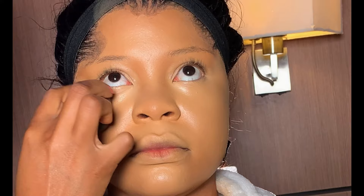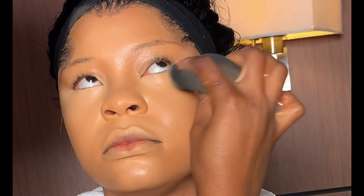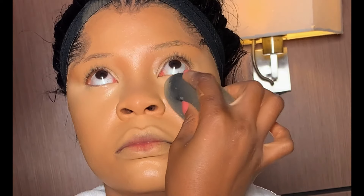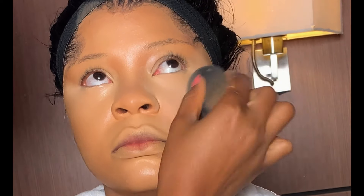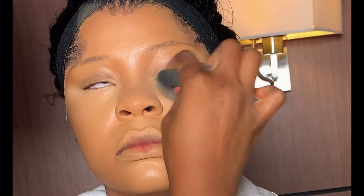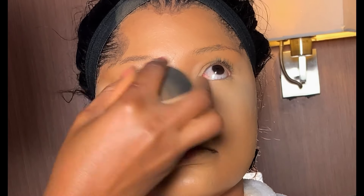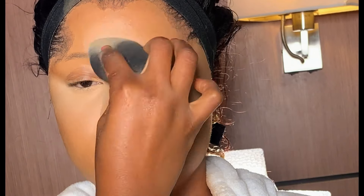I'm using this Merak setting powder in shade Ginger. Before setting, I went back with my beauty sponge to blend the areas underneath the eyes to avoid creasing. While setting, dust off a little powder from the sponge so it's not too much. Do not pack too much setting powder — set properly on one side before the other to avoid a cakey outcome. Some people prefer using pressed powder first before setting powder; for me, I set with setting powder then use pressed powder for more coverage.